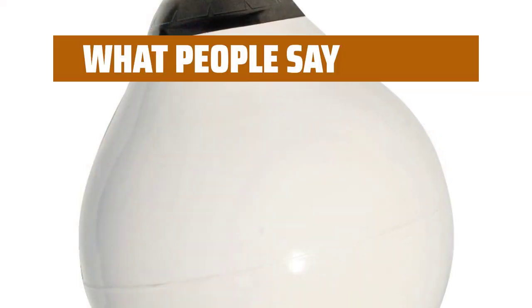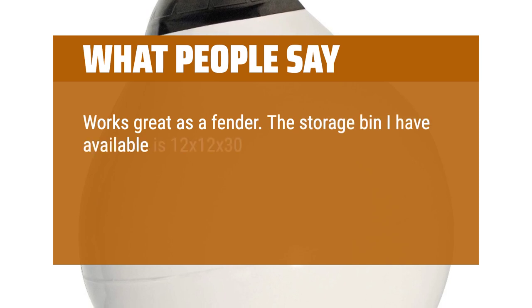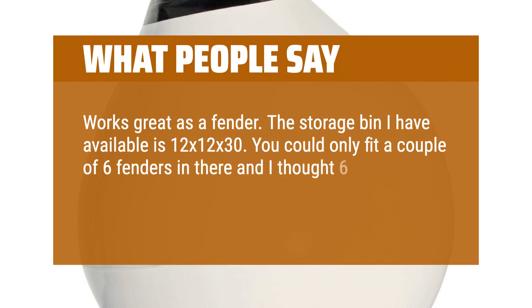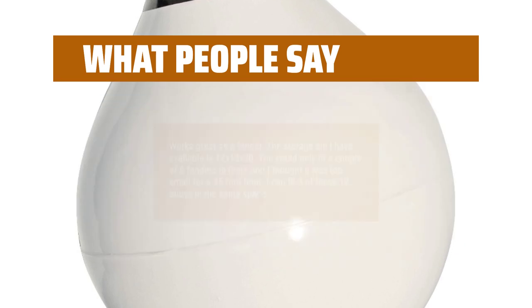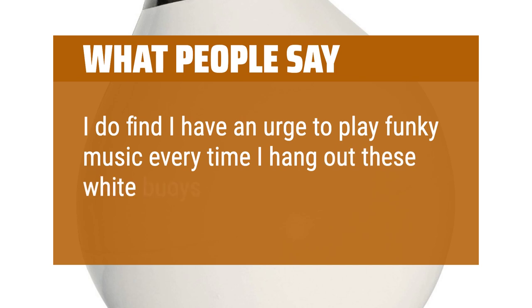What people say. Works great as a fender. The storage bin I have available is 12x12x30. You could only fit a couple of 6-inch fenders in there and I thought 6-inch was too small for a 35-foot boat. I can fit 3 of these 12-inch buoys in the same space. I do find I have an urge to play funky music every time I hang out these white buoys.